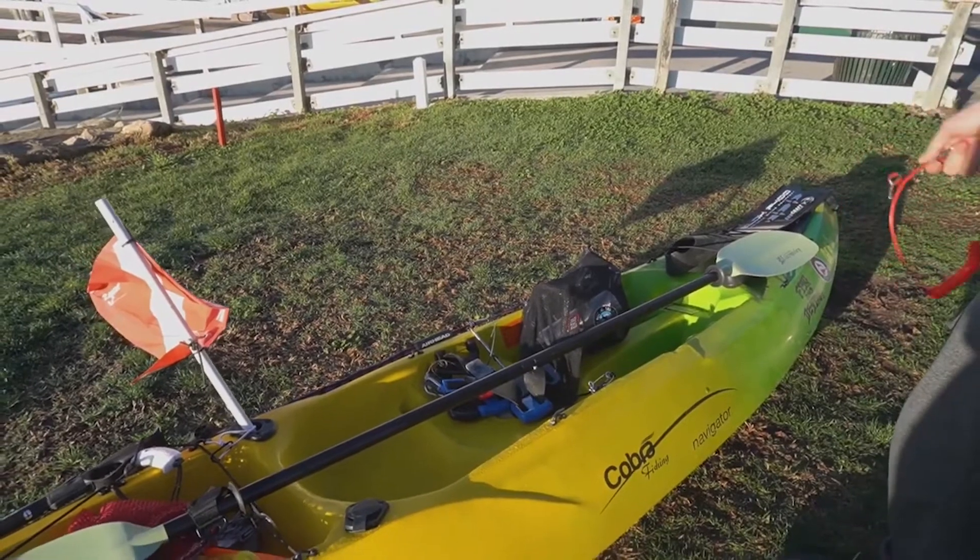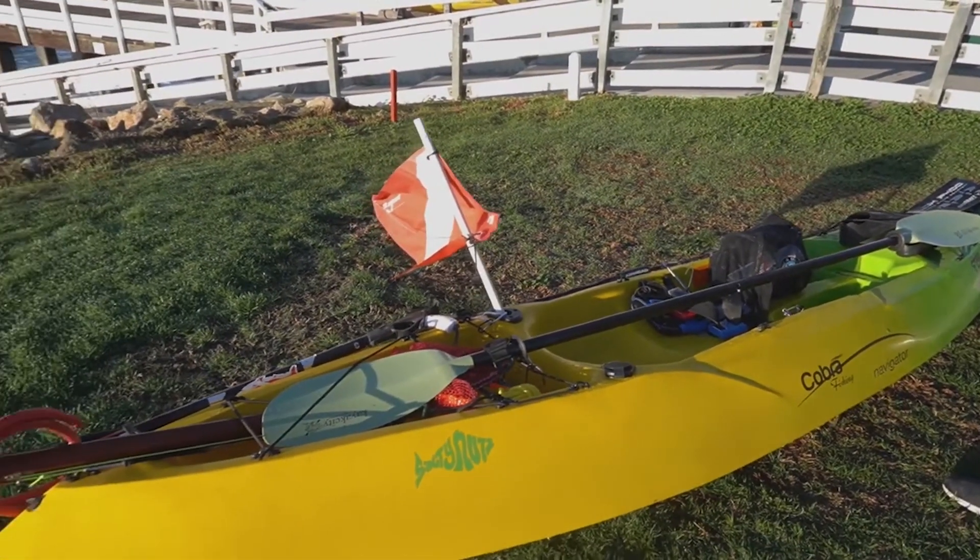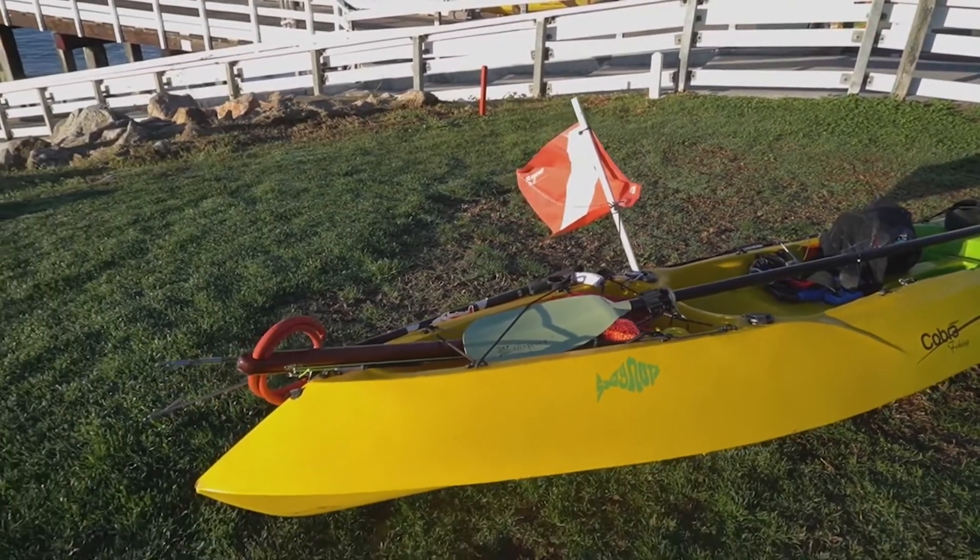I hope that this is at least helpful in seeing how I set up my kayak. I hope you guys have a good day and go get some fish.